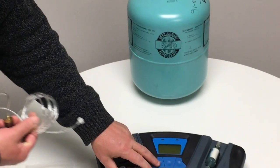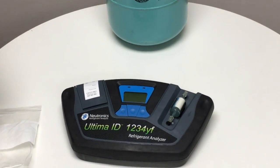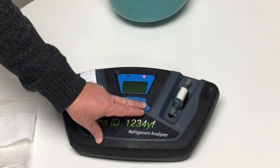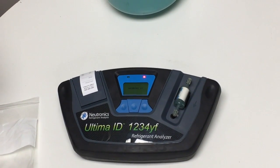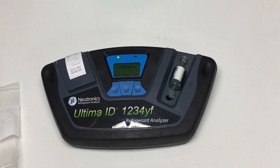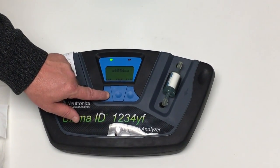Press the power button to power on the refrigerant analyzer. Press the OK button, and the device will begin warming up. Once warm-up is complete, we're going to select the refrigerant we wish to test. In this case, we'll select the 134A button.